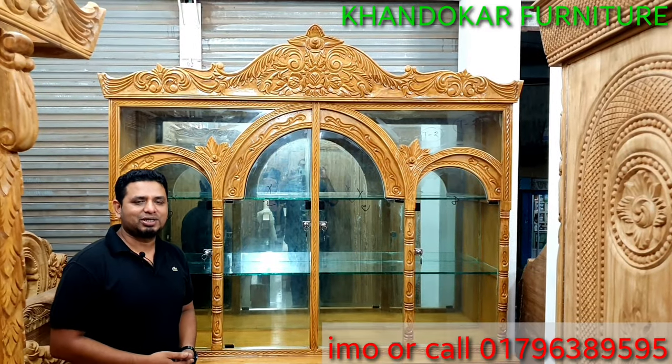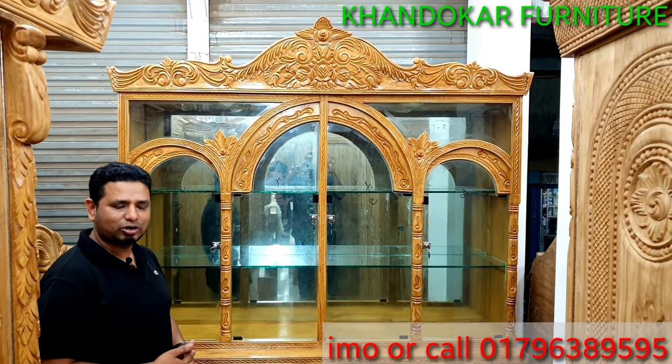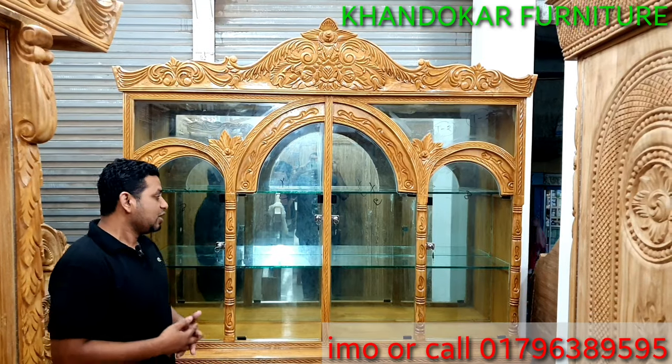Welcome everyone. Today we are excited to show you where they can start the design.